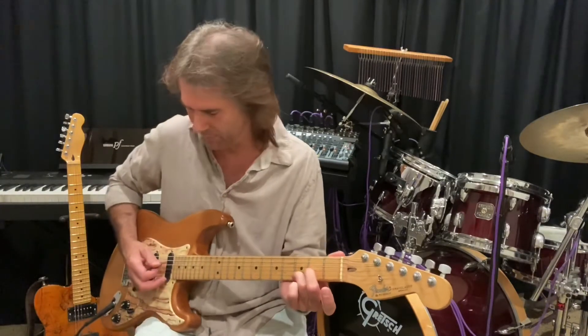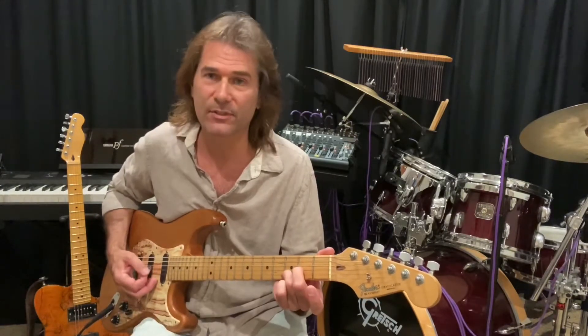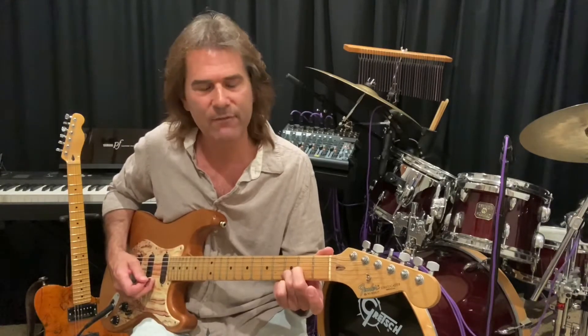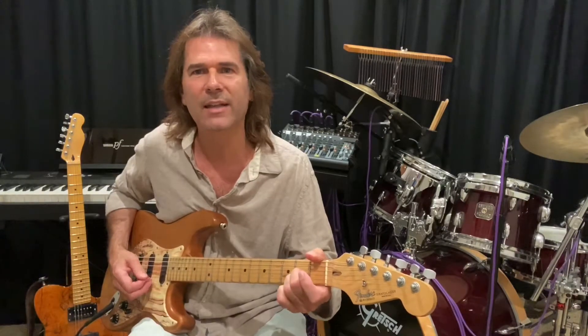So then I'm going to hit my fourth string open D, and then my high E. Then I'm going to hit the second string, which right now is a D note. Then I'm going to move that finger down to fret two on the B string, on the second string. That's a C sharp note.